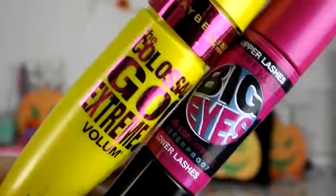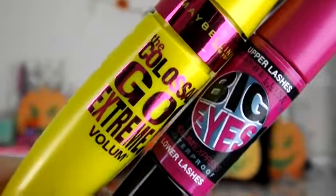Then I'm taking my Maybelline Colossal Go Extreme and Big Eyes mascara and I'm just putting these on the top and bottom lashes.